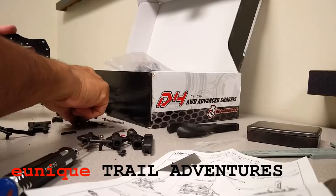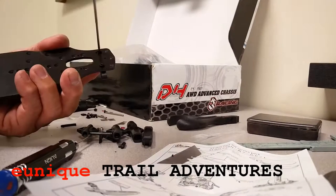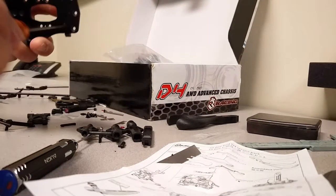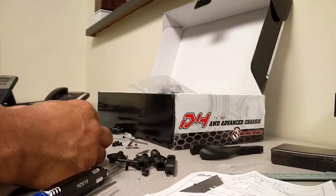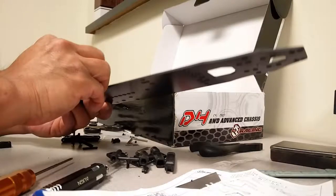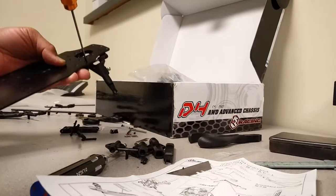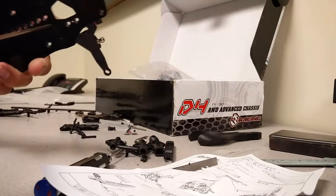Hey there YouTube, thanks for watching. We're back — finally cracked open the box of my Sakura D4 made by 3Racing. This is the rear wheel drive version. So excited to get this build going finally; I've just been too busy. Sorry about that. Here are some tips and things to work on for your D4.